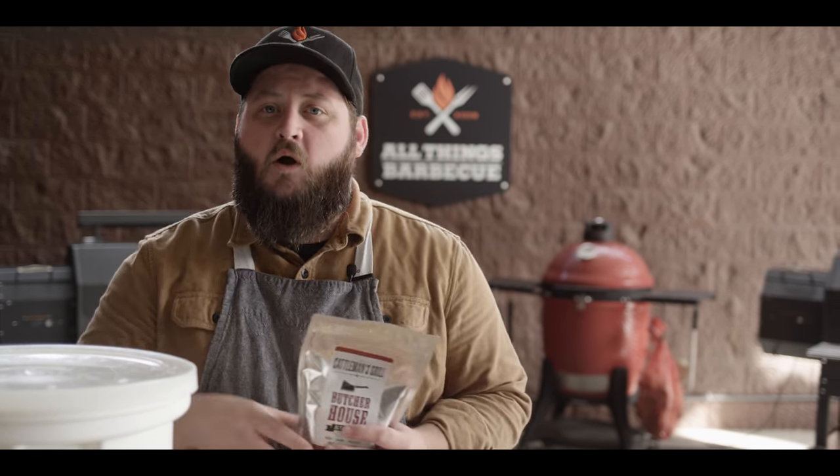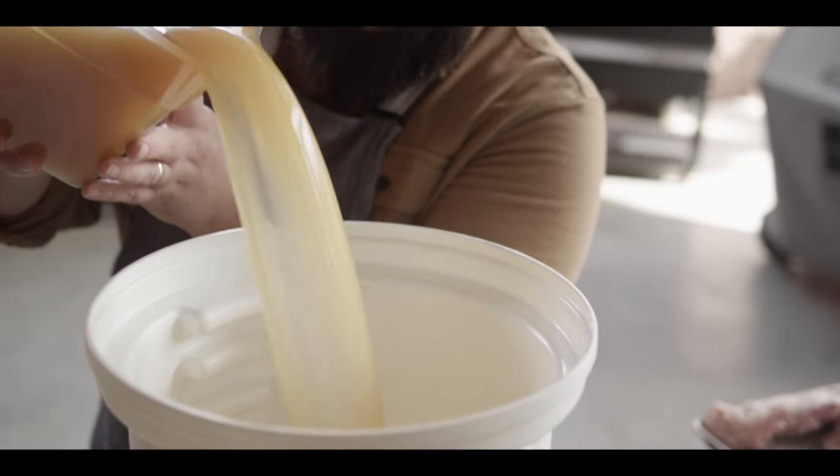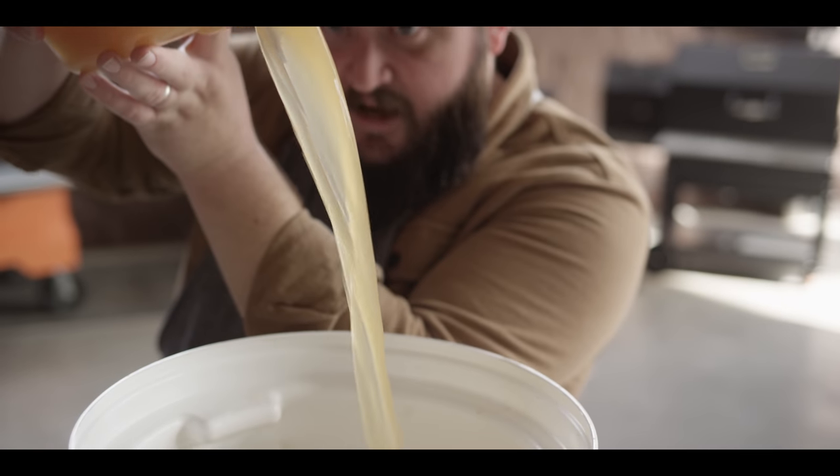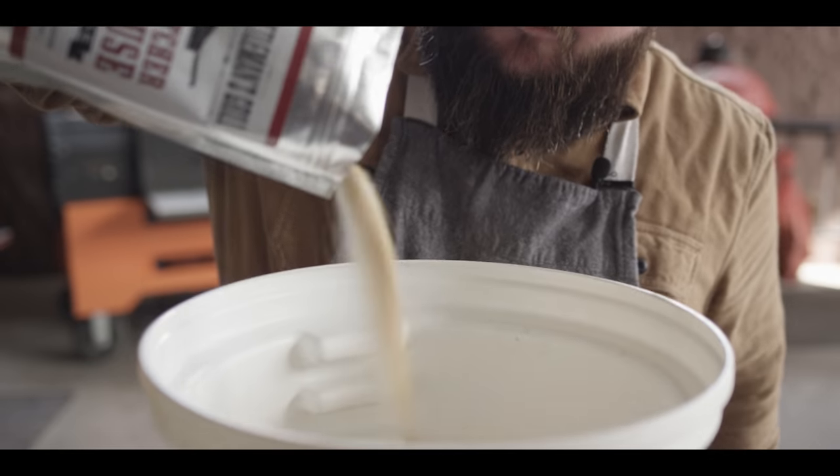We're going to do equal parts cold water and apple cider — two and a half quarts of each. Coming in with the apple cider — nice and cloudy, which means there's lots of good stuff in there. Then dump in the full pound of the Butcher House brine and get in there with a whisk to dissolve the salt and sugar. No need to heat this up — everything's fine enough that it will dissolve. Into the bucket head first, going breast down, fully submerged. Lock it in place with the plate so it stays submerged. Throw that in the fridge.